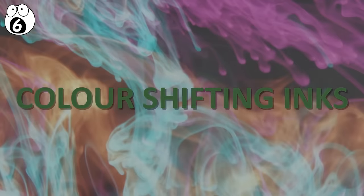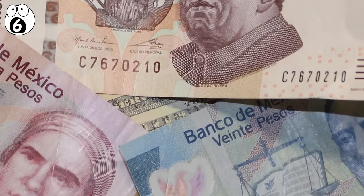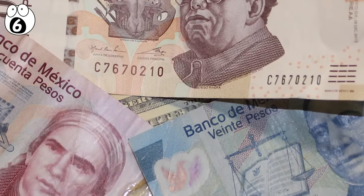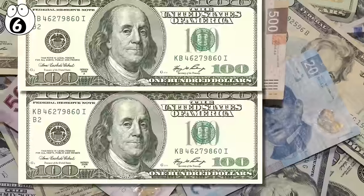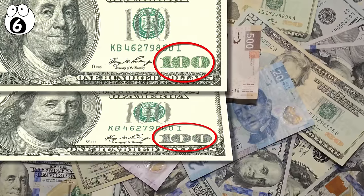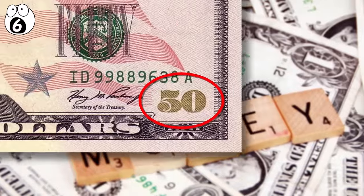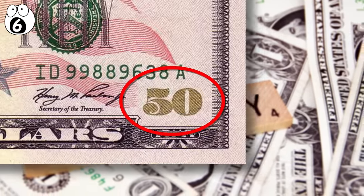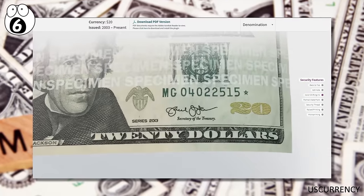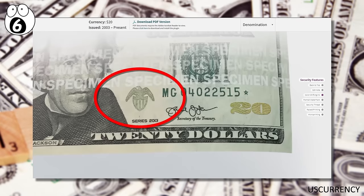Number 6: Color-shifting inks. Almost all modern currencies implement color-shifting ink in the printing of their money. Also called optically-variable ink, it's designed to refract light at different frequencies depending on which angle it is viewed from. On the American $50 bill, for example, the number 50 switches between copper or bright green depending on how you tilt the bill. The same can be viewed on the bottom of the $20 bill, where color-shifting metallic flecks in the ink produce a gold-green contrast, while the eagle and shield image has been embossed with sparkly ink.